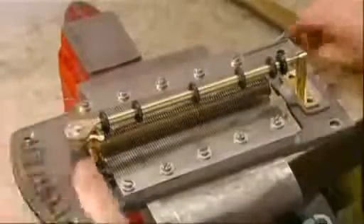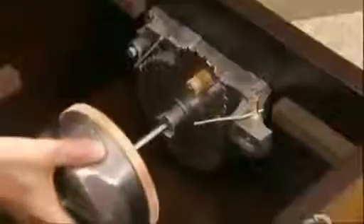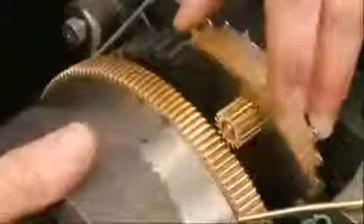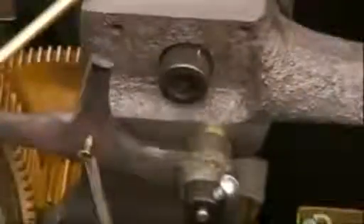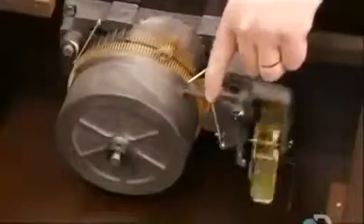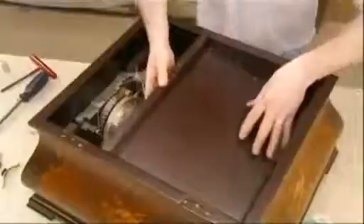He installs the bar that holds down the music disc while it plays, then bolts the motor frame to the side of the cabinet, followed by the winding and disc drive gears. He attaches the spring barrel to the gears and installs a speed control mechanism for the winding gears called the governor. He winds the motor to power it up for a test run and checks all its parts to confirm the motor operates smoothly. When satisfied, it's time to install the musical components, beginning with the soundboard, which amplifies the notes.